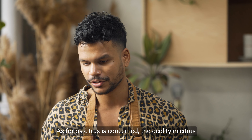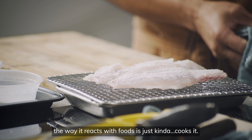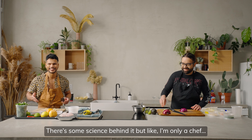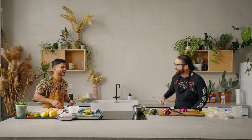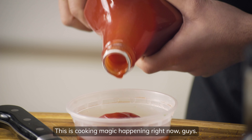As far as citrus is concerned, the acidity in citrus and the way it reacts with foods — it just kind of cooks it. There's some science behind it. This is cooking magic happening right now, guys. Look at that.